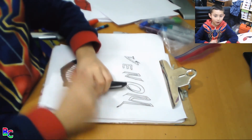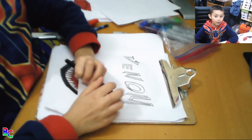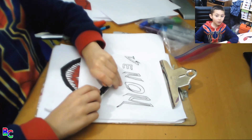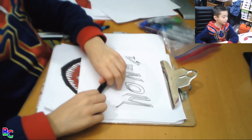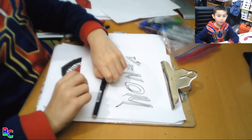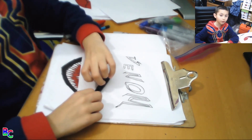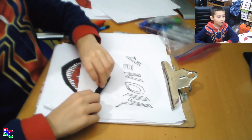Don't forget to subscribe and like. If you want to see more things like this, comment down below. I will be doing how to draw Carnage in another video, so goodbye.